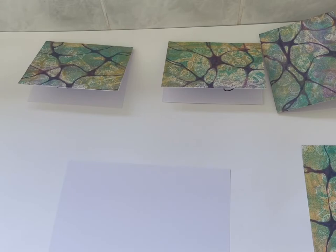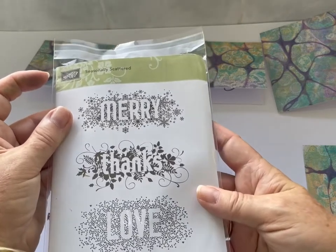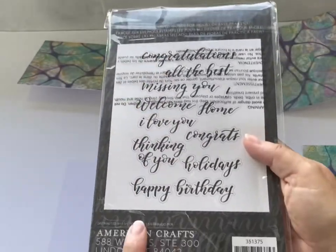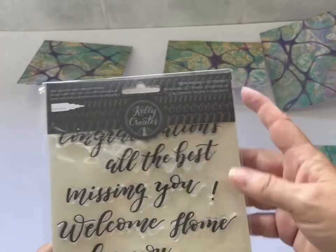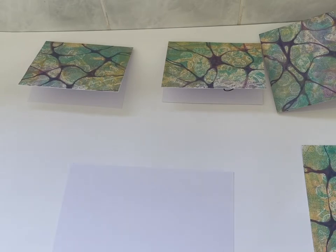For the fourth and final card, I'm going to clean up the stamp and put it back in its case — you can see there's a whole stack of detailed stamps there. This stamp set has a lot of generic greetings on it. It's by American Crafts and it's by Kelly Creates — really useful greetings. This is another photopolymer stamp and I'm going to use a smaller block this time.